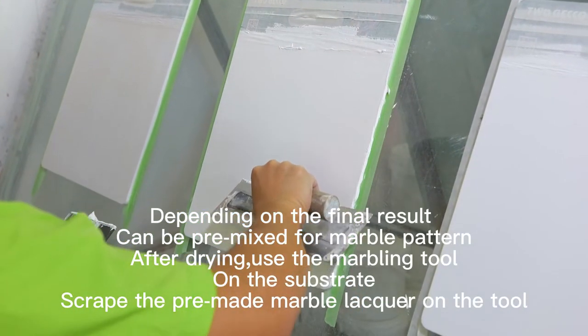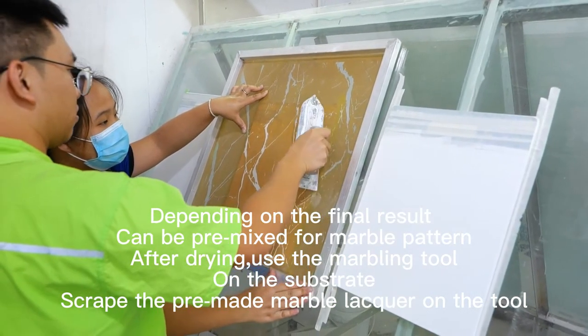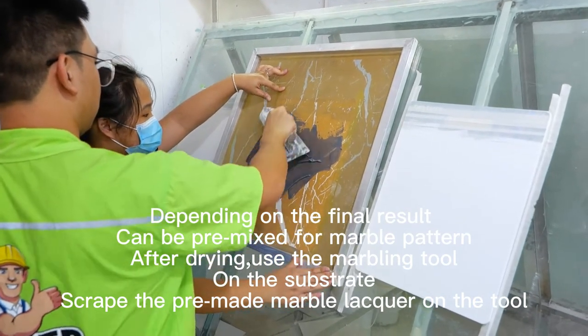Depending on the final result, the paint can be pre-mixed for a marble pattern. After drying, use the marbling tool. On the substrate, scrape the pre-made marble lacquer onto the tool.